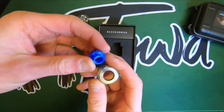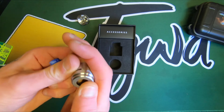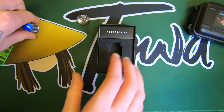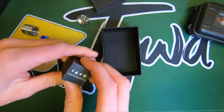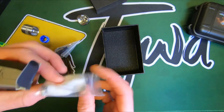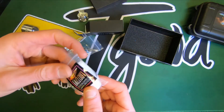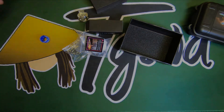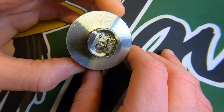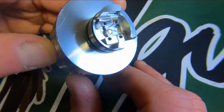Very nice drip tip — super special, gets your job done, looks nice. You get coils and cotton included; I won't be using the cotton but it's nice to get it. It comes with flathead screws installed, but it has some grub screws and an Allen key included if you prefer. I don't enjoy using flatheads, but I can't be bothered to swap them out.